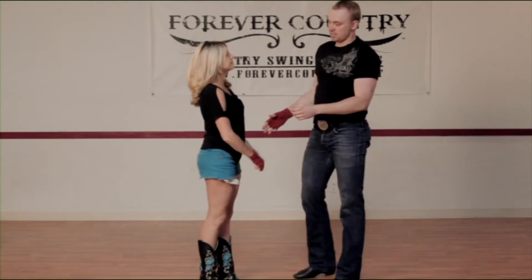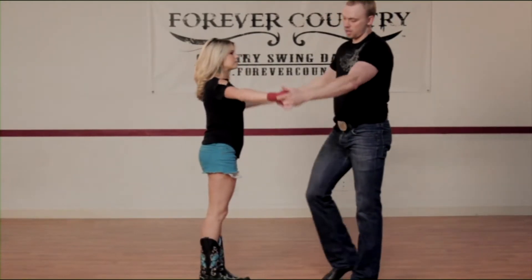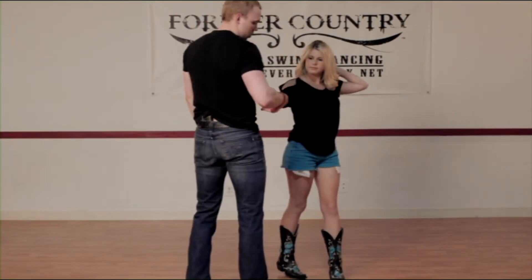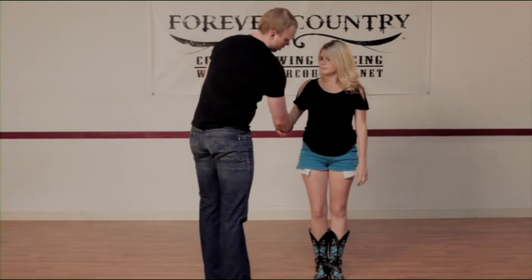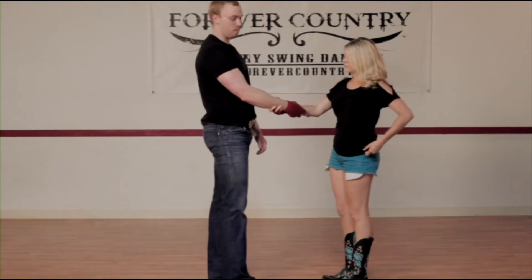In the butterfly triple dip, as the name says, you're going to start it off with a butterfly. So you're doing your butterfly, going through, your right hand sliding down, but instead of just doing a handshake at the bottom of the butterfly, you're actually going to grip her forearm, and she's going to grip your forearm, like so.